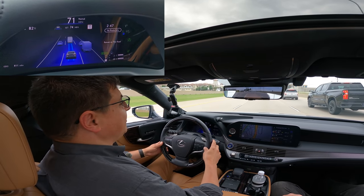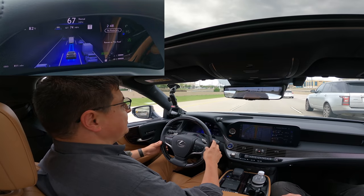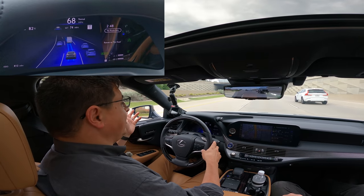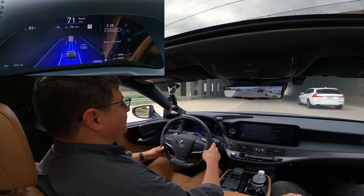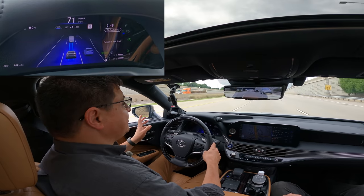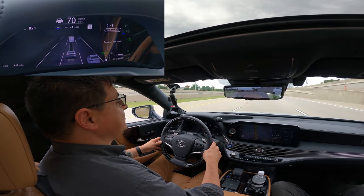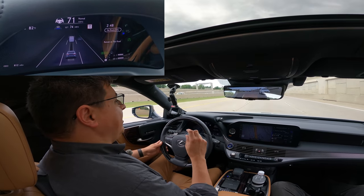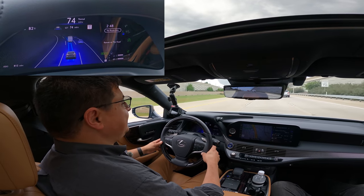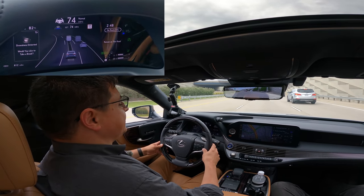It's worth noting that all of these systems rely on high-definition maps of the road surface, making them a bit different from what Tesla is trying to do with their semi-autonomous driving systems. Tesla has Autopilot and their so-called Full Self-Driving, both officially described as Level 2 semi-autonomy. Those systems attempt to do what Lexus, Ford, and General Motors are doing, but without LiDAR, so they tend to be less accurate at road holding and lane keeping — though they are designed to operate on different types of roadways beyond just limited-access highways.